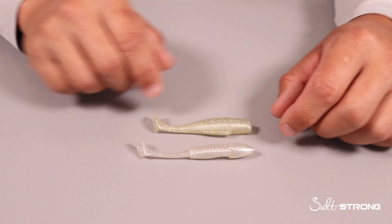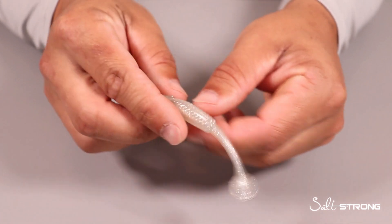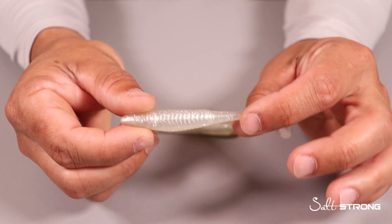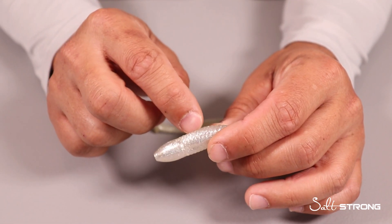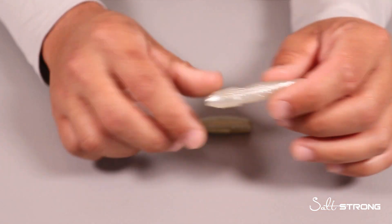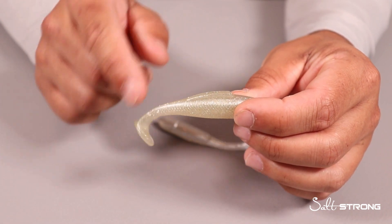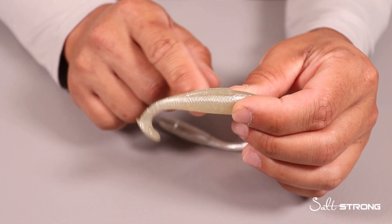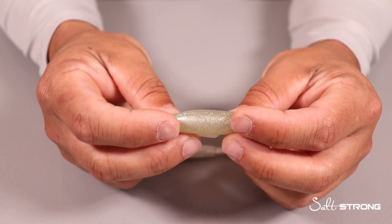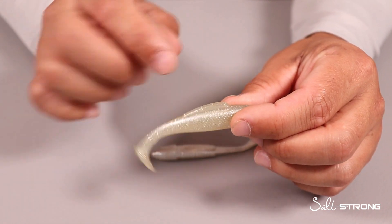As far as the differences, there are quite a few. The first important one is that the Slam Shady 2.0 has a slot in the belly. This allows for a better hookup ratio because there is less plastic in the belly, so your hook doesn't have as much plastic to go through. The Minnow Z is just solid plastic with no slot in the belly, which can hinder your hookup ratio because of that extra plastic getting in the way when the hook comes through the lure. Note: the four-inch Diesel Minnow Z does have a slot in the belly, making it more similar to the Slam Shady 2.0.